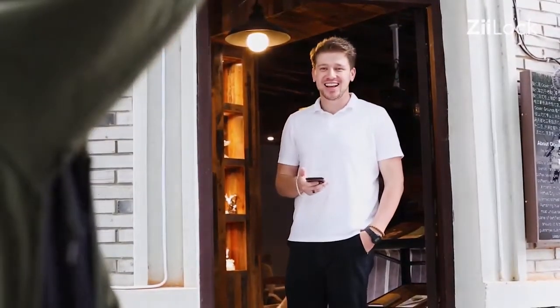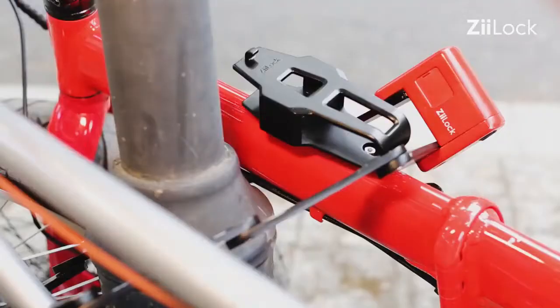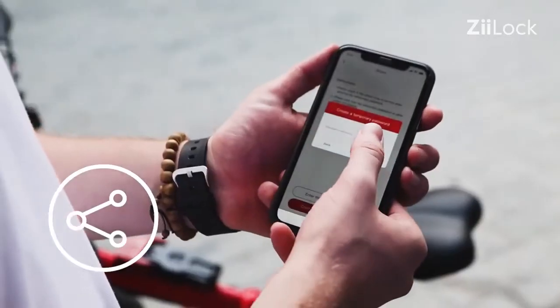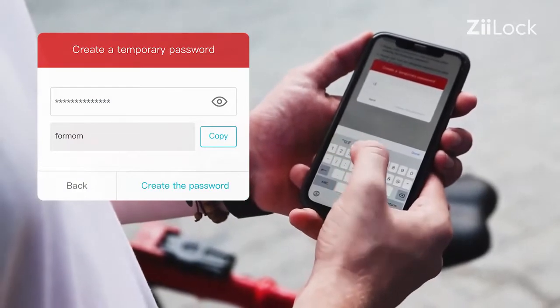Hey man! Z-Lock! You can share a temporary code with someone, allowing your friend or family to use your bike or lock it by their smartphone.